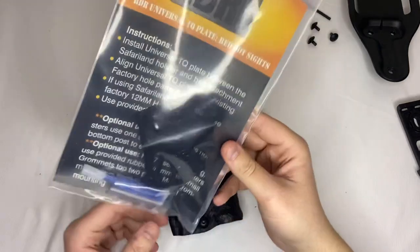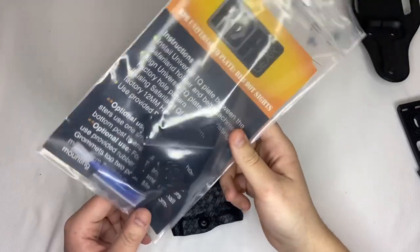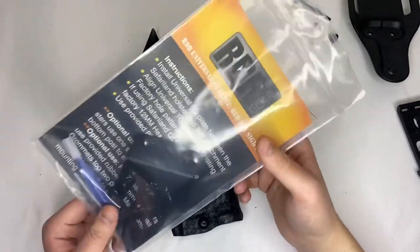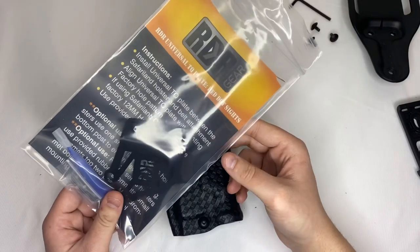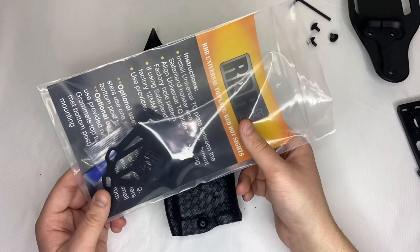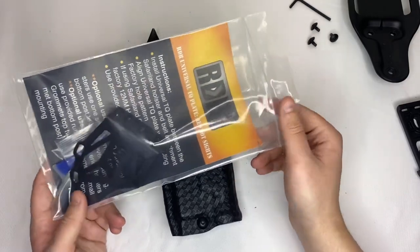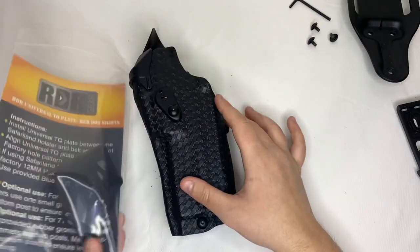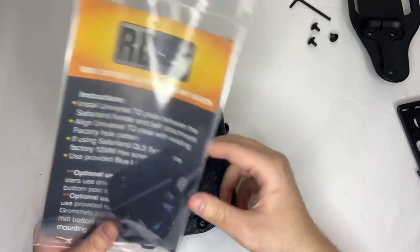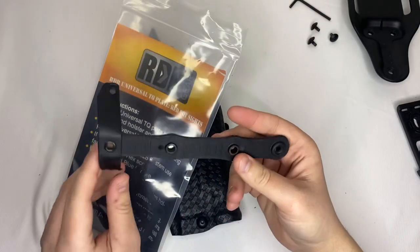Today we're going to be installing the RDR Gear universal tourniquet plate for red dot holsters made by Safariland. This is a really good way to carry a tourniquet on your holster so that you can save space on your belt, or just put it there if you'd prefer it there. It's fairly inexpensive and they make another one called their RDR Gear tourniquet strut.